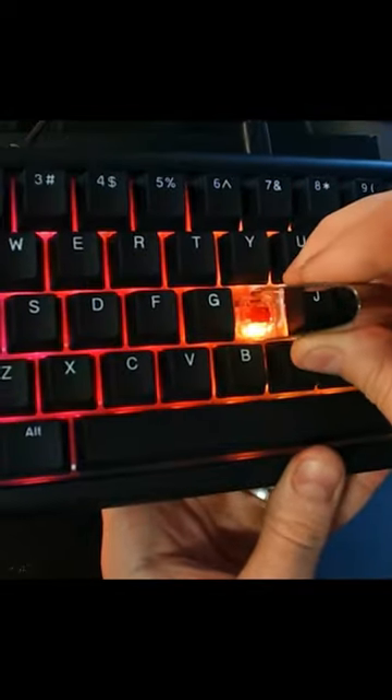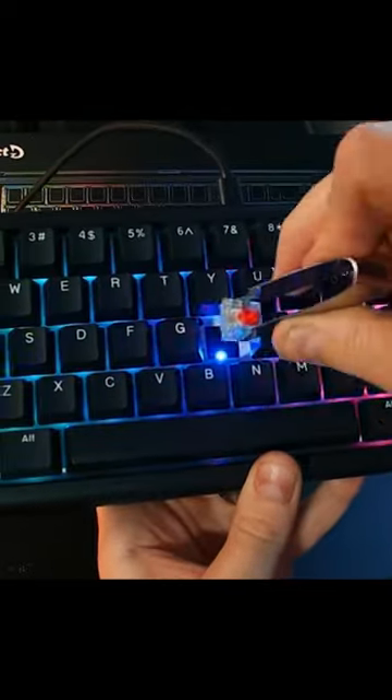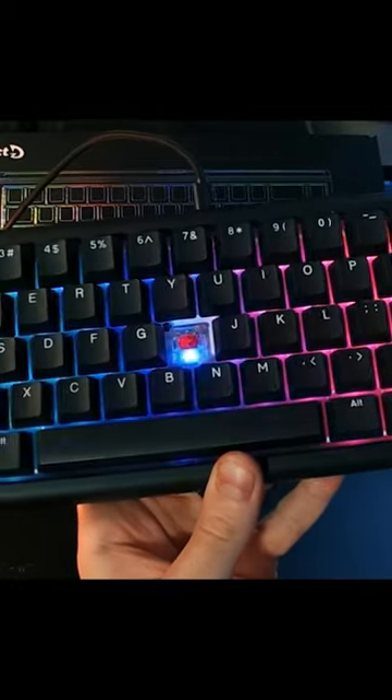Underneath is a switch, and the keyboard comes with a really nice pair of tweezers that fit directly into two little slots. You can pry out the switch, change whichever one you like, and easily pop it right back in.